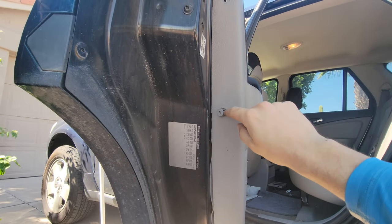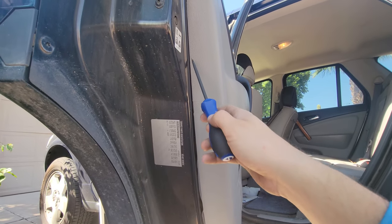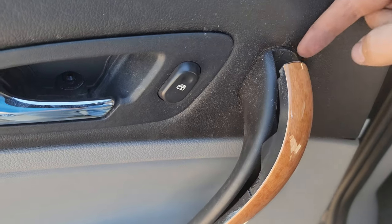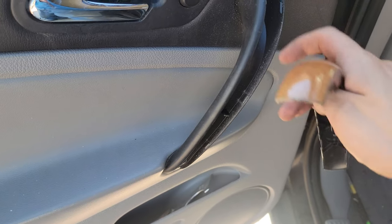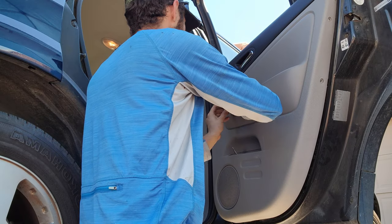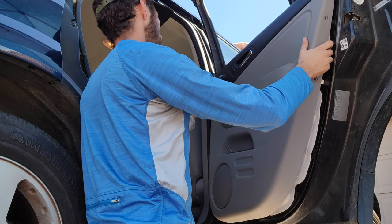Next we've got these two little clips right here. You pull the center out and then they will shake loose if you just shake the whole door panel. After that, come in with a plastic tool — a screwdriver is not recommended — but you come in and pry off a little bit. I came in with my screwdriver and pried this out on the door handle and you see it just kind of unclips. In there got a couple more 10 mils, just take those out.